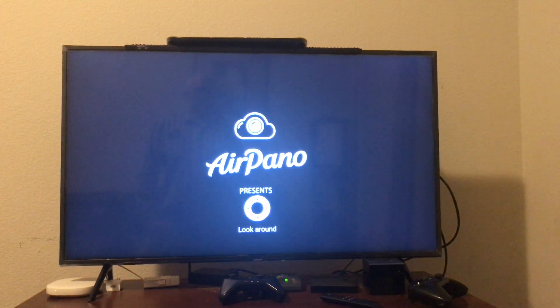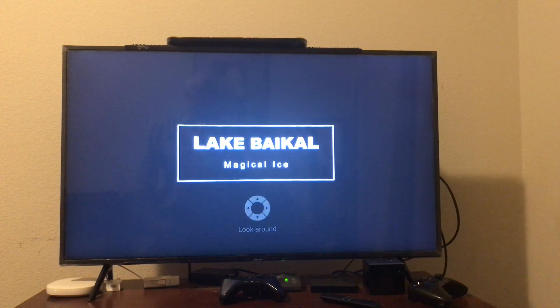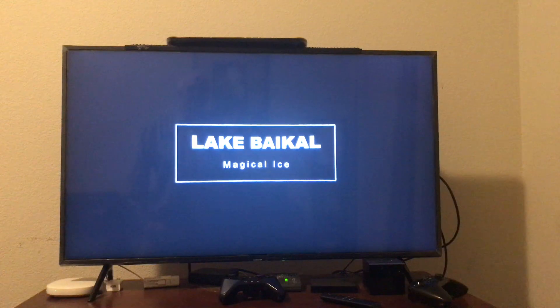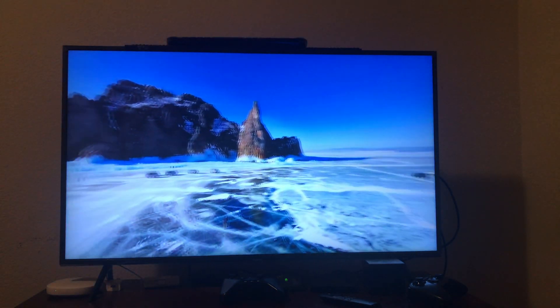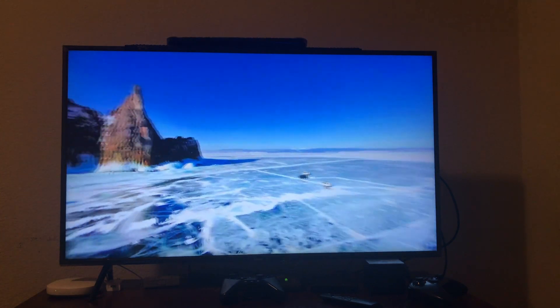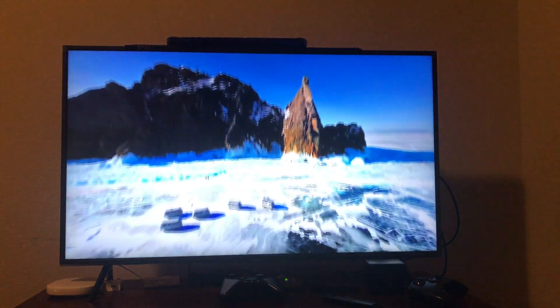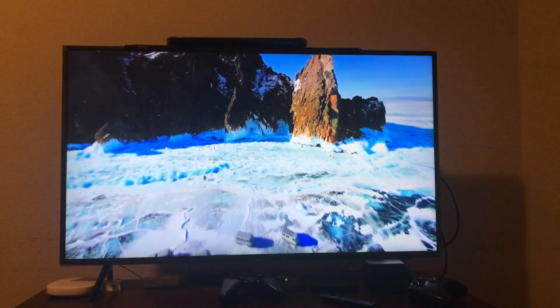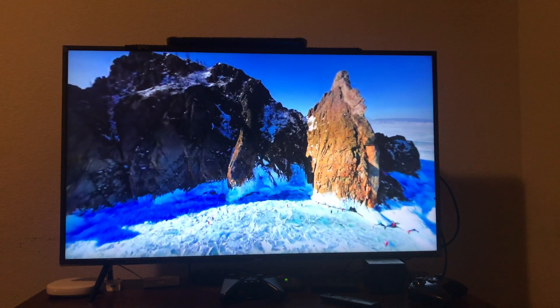So let me click on one. You notice how they show the controls there — up, down, left, right. You'll see that on your Fire TV remote. Here's a normal view, but watch: I can pan over, pan back, I can pan up, I can pan down. So it gives you a real feeling of control of a virtual reality experience.